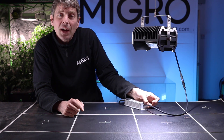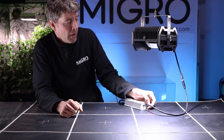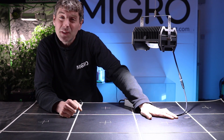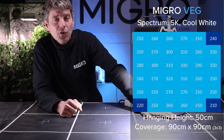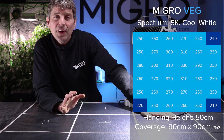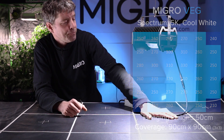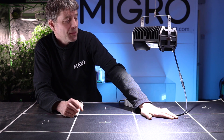You can dim down and up for your really young seedlings all the way through the veg cycle. It's got super smooth even coverage, designed for 50 centimeters hanging height. You can see by the power maps that the uniformity of the output is excellent, so no chance of any hot spots damaging your young and delicate plants — it'll treat them all really nicely and gently.